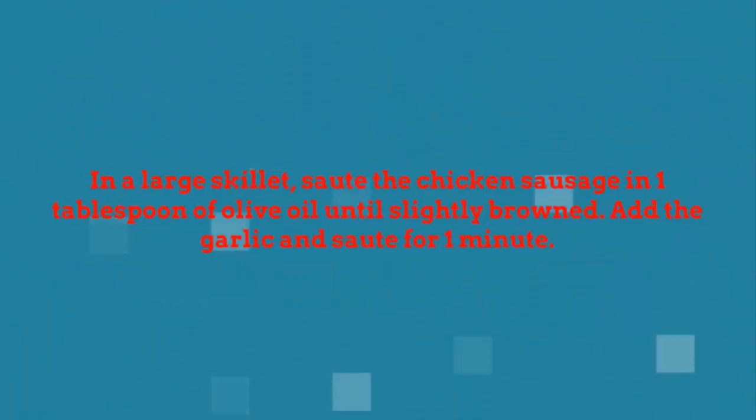In a large skillet, sauté the chicken sausage in 1 tablespoon of olive oil until slightly browned. Add the garlic and sauté for 1 minute.